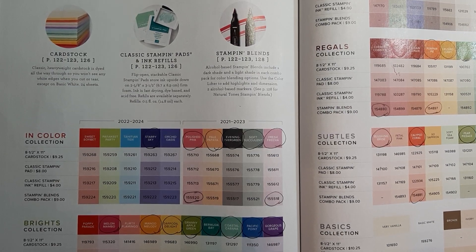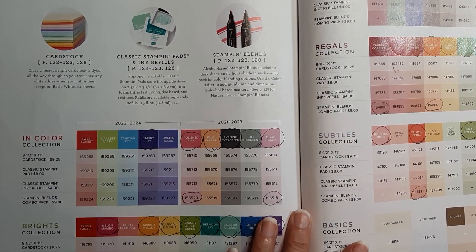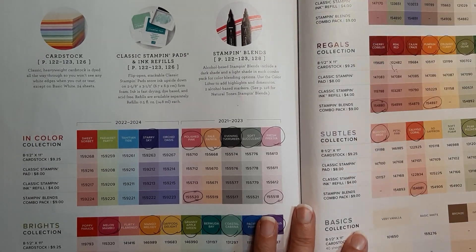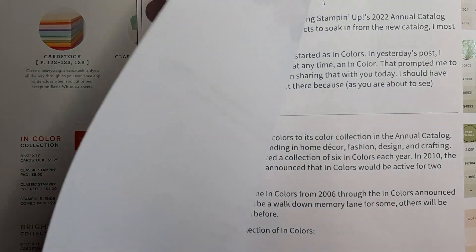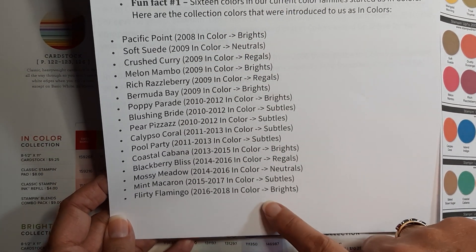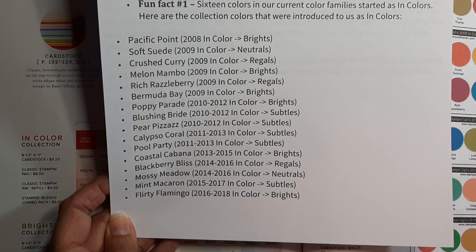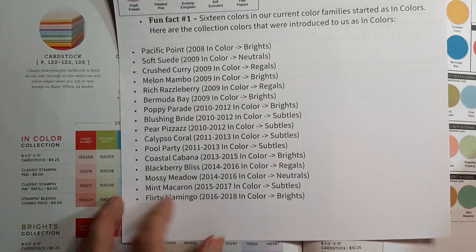They do a refresh about every five years and they bring back a lot of in-colors that were from previous years. I did find some colors on another demonstrator's website, stampwithbryan.com, so if you wanted to print this out you could find it there. Our current colors have got 16 colors that started out as an in-color, so this kind of gives you an idea of all these in-colors — 16 of these were made regular colors in the annual catalog.